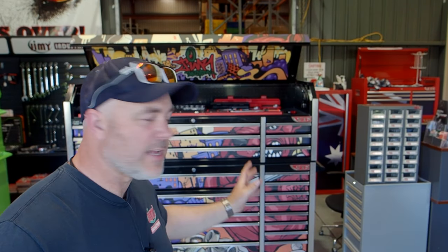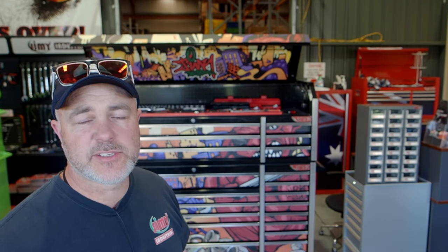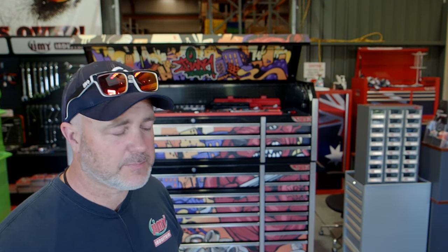All of our toolboxes and toolkits are available to purchase online — just jump onto jimmytools.com.au and click the Shop Now button to see all the toolkits available. They come with or without skins; we've got a whole bunch of different graphics you can put on your toolkit, all designed by a local artist called Purple Sweat here in Adelaide. We ship Australia-wide every single day using all the major shipping companies. Our hand tools carry a full lifetime replacement warranty. And if you can't fork out all the cash at once, we offer 24 months interest-free — we ship your toolbox and you pay it off weekly, fortnightly or monthly.